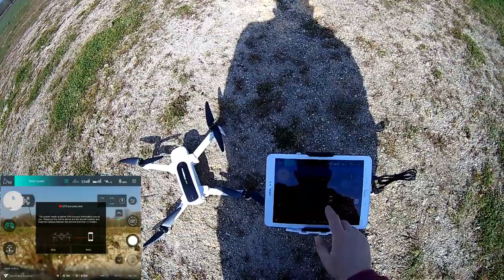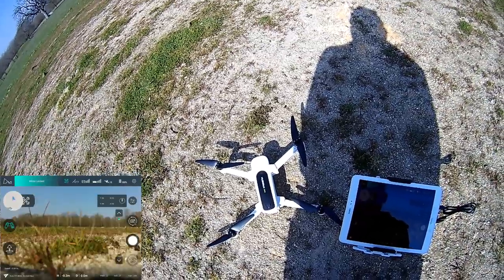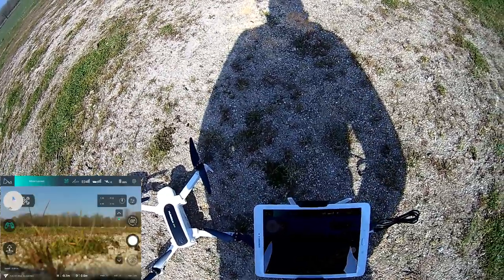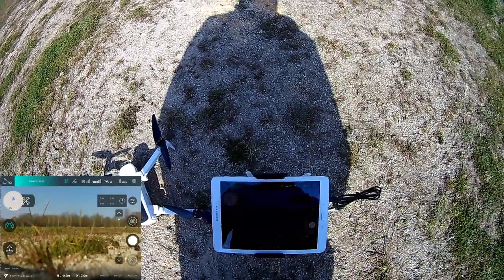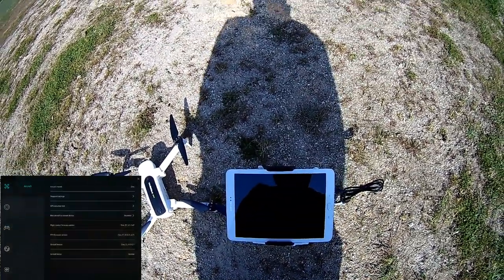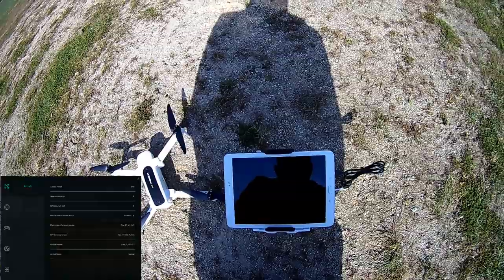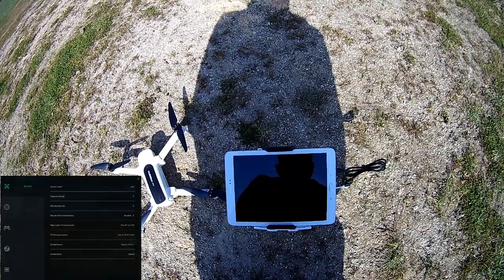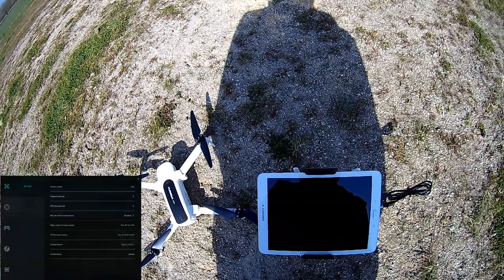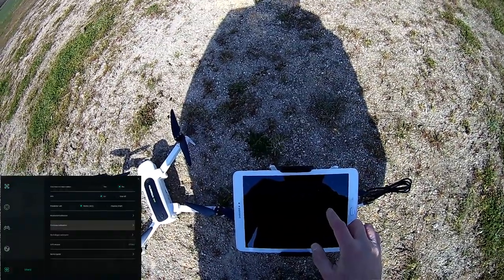I hope for good GPS accuracy. I can perform GPS-based tracking but the most efficient is the visual-based system. Let me show the firmware information: firmware 1.0.47, FPV firmware 0.3.4, gimbal 3.0.2.1. I'll perform the compass calibration — go to settings, press compass calibration.